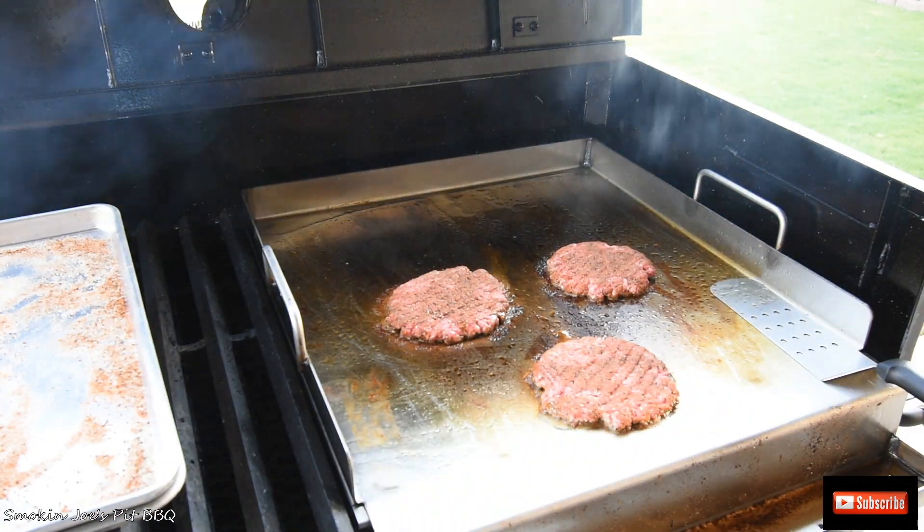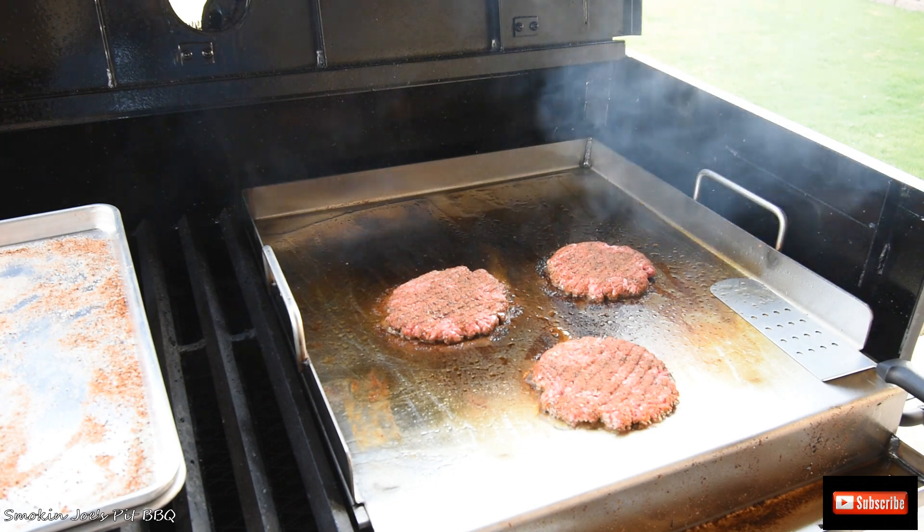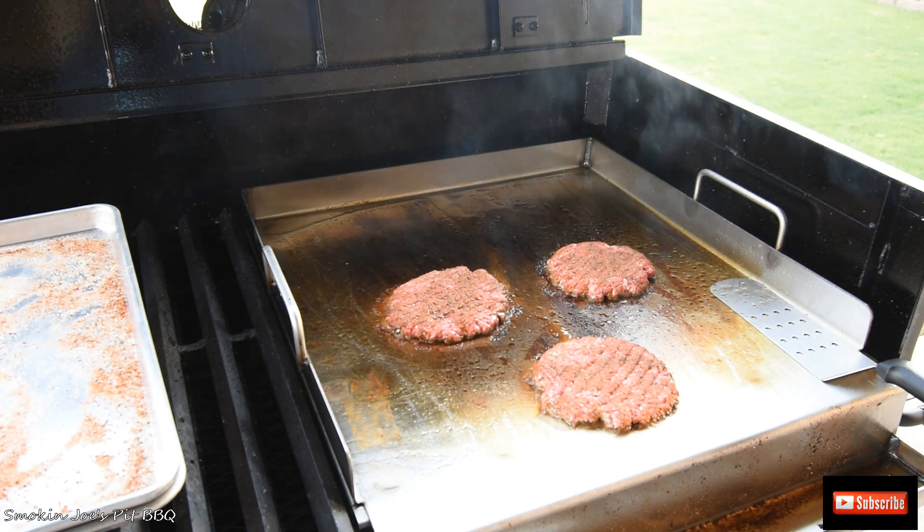Alright guys, welcome back. My griddle wasn't as hot as I wanted it to be, so I raised it all the way to the top to get it nice and hot. And now we are sizzling.